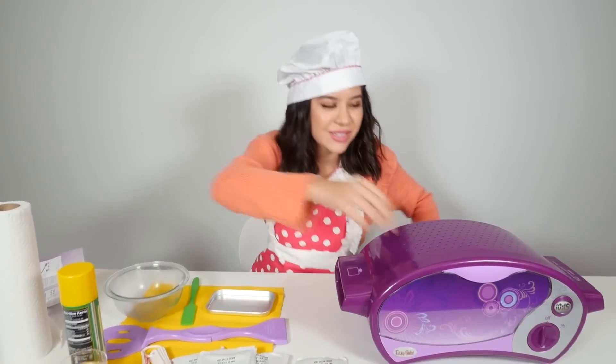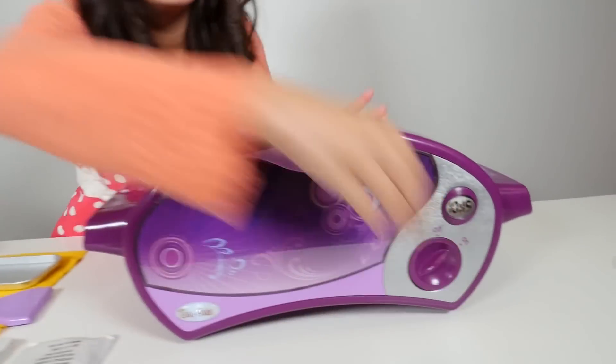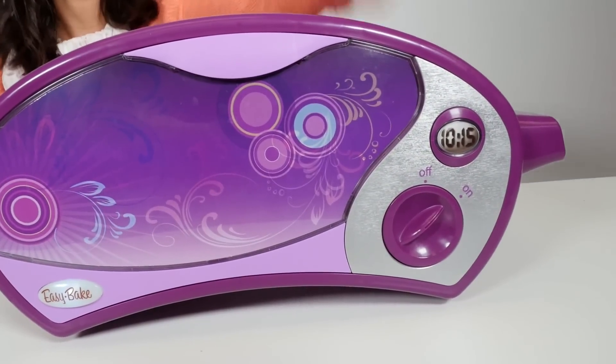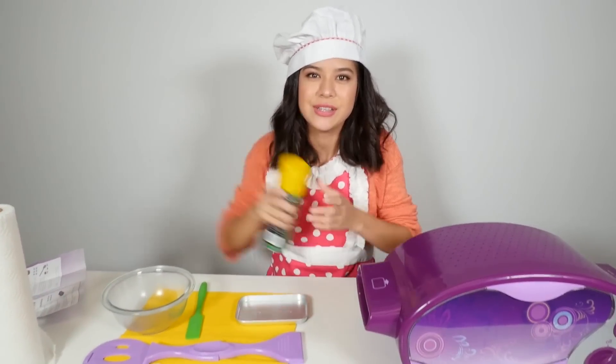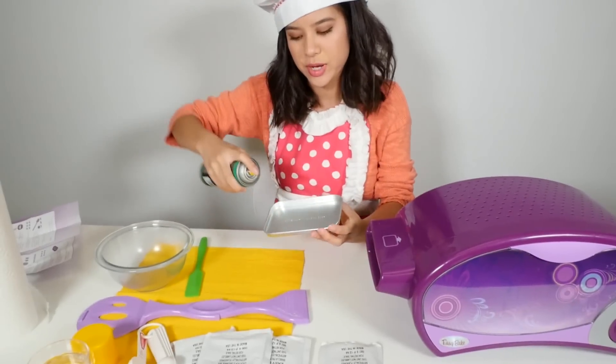The first thing we have to do is preheat our oven for 20 minutes, so you just want to flip that on. Next you want to spray your pan with cooking spray so that nothing sticks — just spray it evenly.